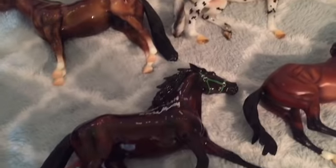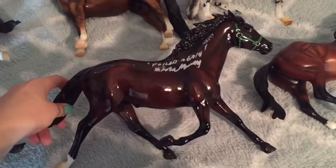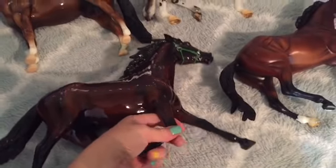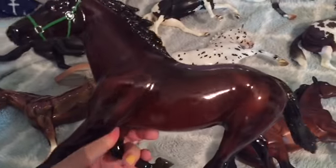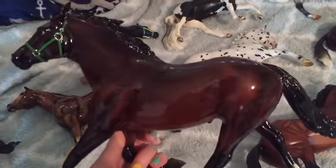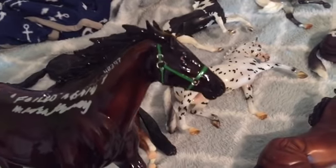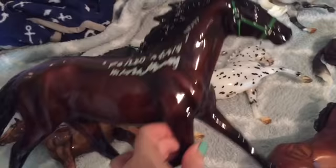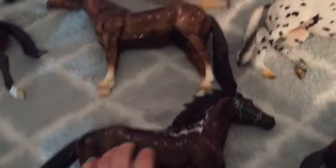I was able to run into the store super quick and I got a Glossy Foiled Again, who is a store special. I was able to get him signed, which I was super pumped about. I got my picture with him and I was able to handpick mine because no one was really in the store at that time, so mine doesn't really have any flaws. He's super dark — his head's really darkly shaded. He's just really nice and definitely one of my favorites from this weekend.